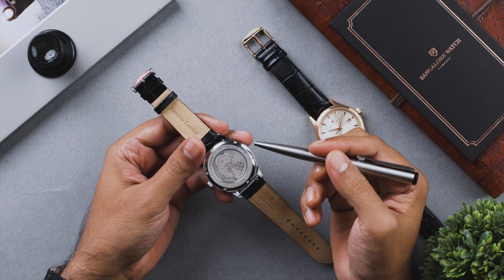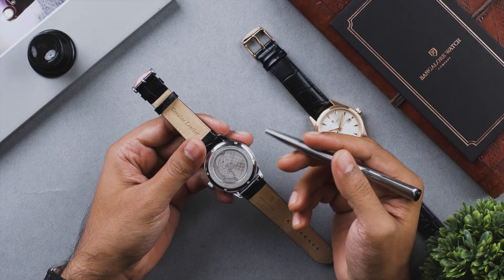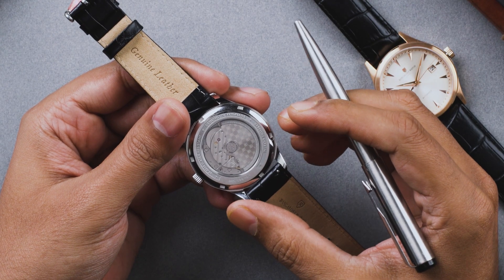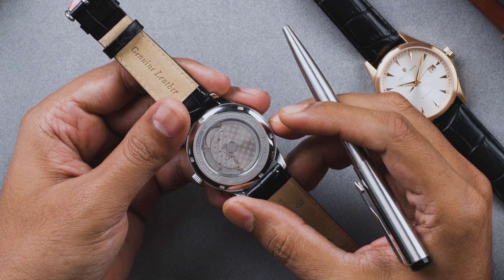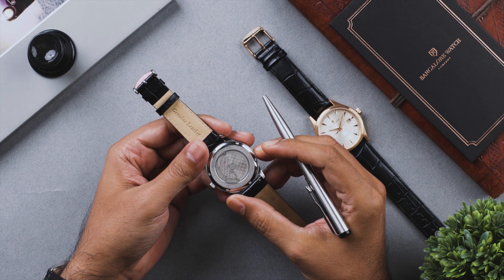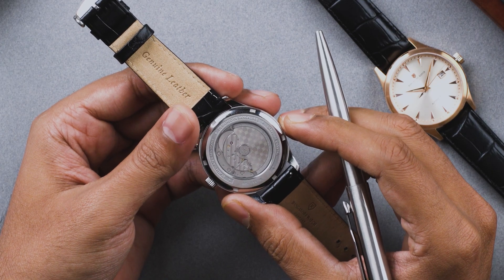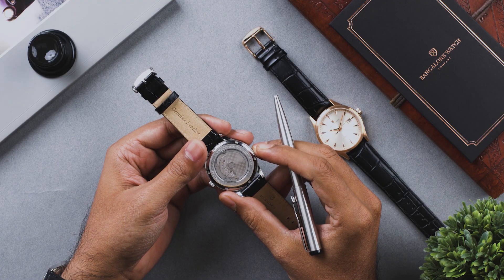Automatic watches are complex timekeeping devices with hundreds of moving parts. Because of the micromechanics involved, automatic watches are subject to risk of exposure to strong magnetic fields. Strong magnetic fields are all around us today in televisions, home theater systems, smart speakers, and more. To avoid exposure to strong magnetic fields, it is recommended that you keep your automatic watch away from one of these devices.